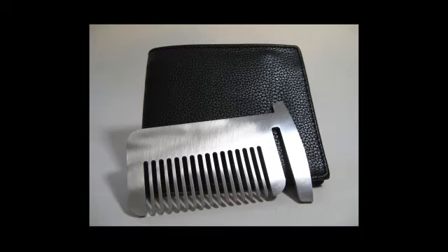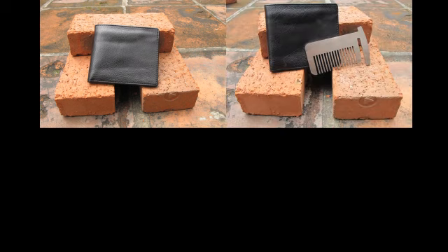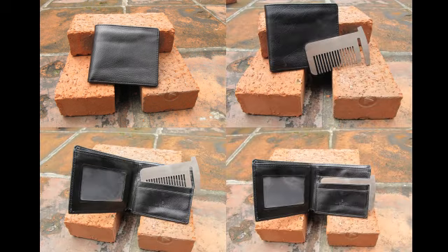The wallet self-defense comb is also the first tool you can use without taking it out from your wallet. Please allow us to take some time to demonstrate the strength of this wallet self-defense comb to you.